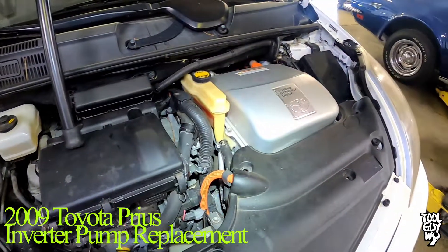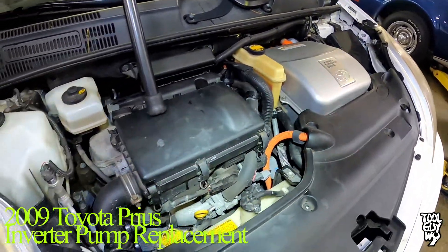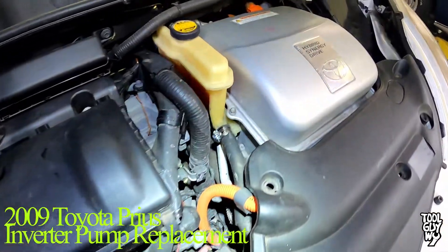What's up guys, it's ToolGuyY here and today I'll be walking you through an inverter pump replacement on a 2009 Toyota Prius. Let's get into it.